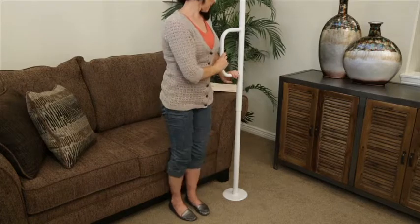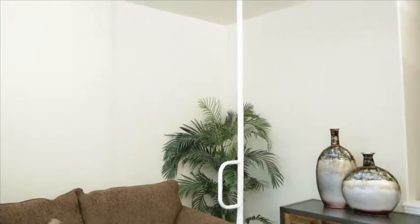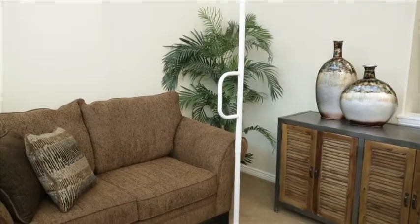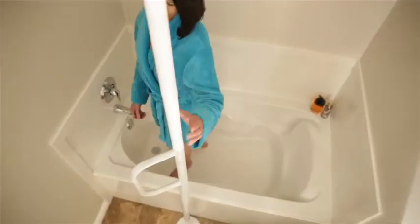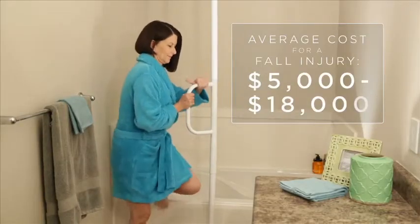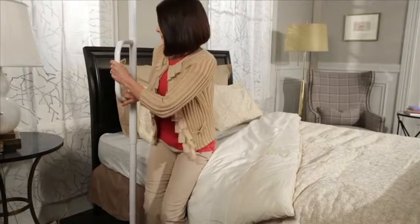this grab bar can be installed anywhere in your home without drilling screws into your floor or ceiling. It installs in minutes with the included wrench and can be secured in any room with a seven to nine foot ceiling. So whether you need support while standing or extra stability while getting in and out of the shower, the Universal Floor-to-Ceiling Grab Bar from AbleLife can prevent costly injuries and give you the support you need to stand with confidence.